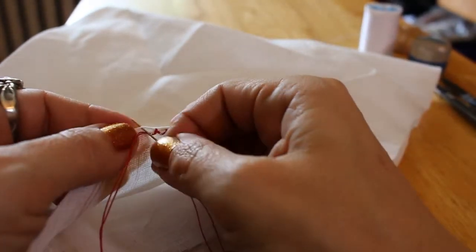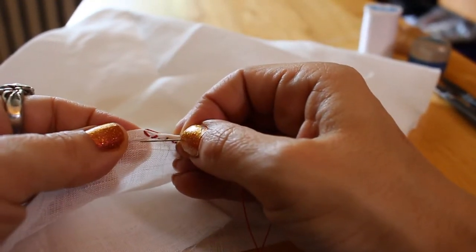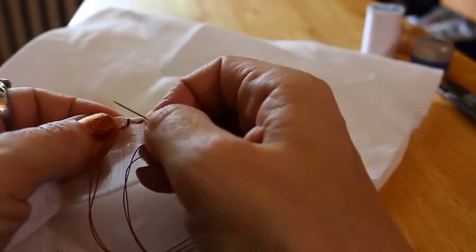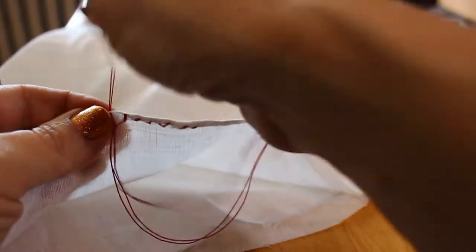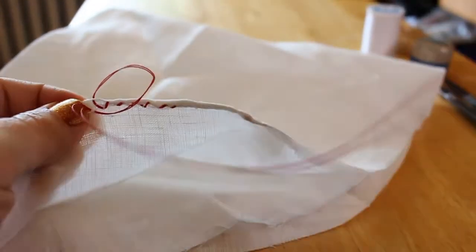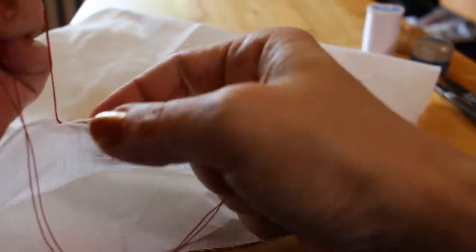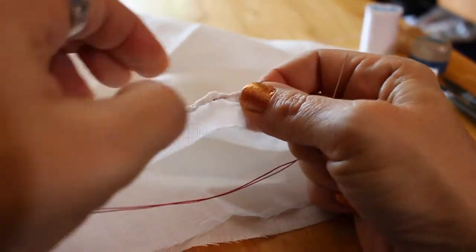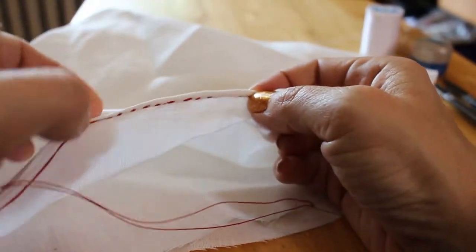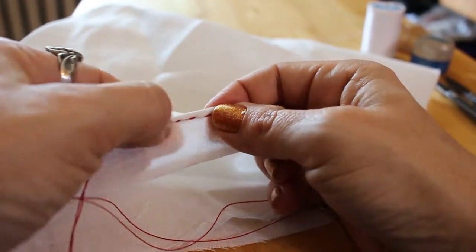The next stitch I'm going to show you is a real rolled hem, which I do on silk because the silk is so fine — it doesn't really hold well when you're pulling all these stitches. It kind of pulls out, so it doesn't work well with that. You don't want your stitches to be too far apart because the hem will come up in between where the stitches are, so you want your stitches to be close together.